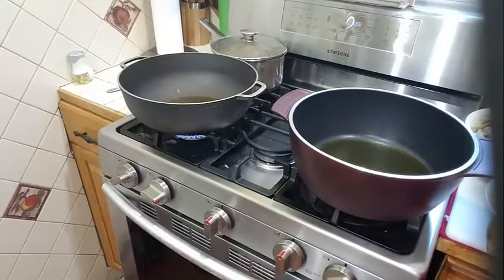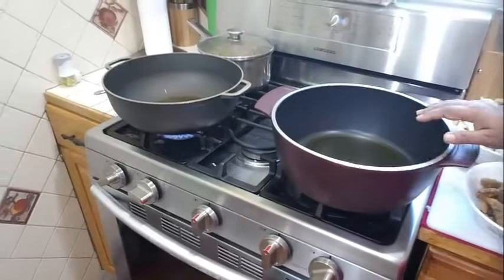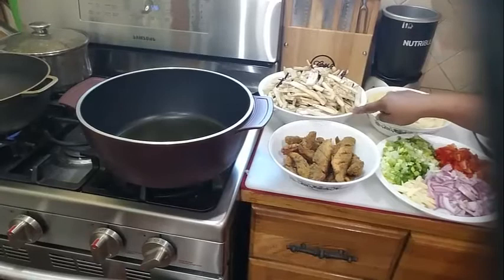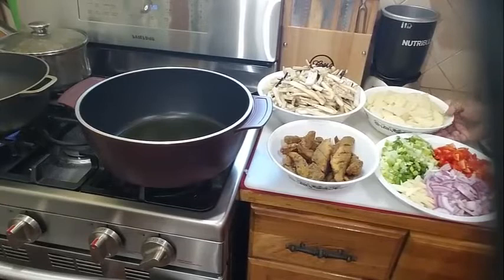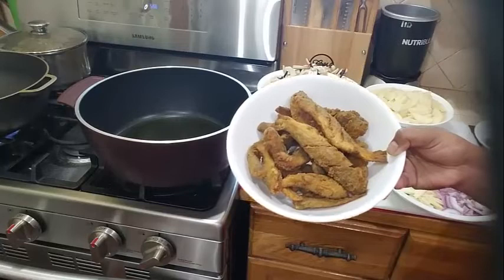In my pot there I have 2 tablespoons of olive oil heating up to fry my potato, and in my other pot I have 2 tablespoons of oil heating up for my eggplant. These are my ingredients: over here I have 4 large eggplant that I chopped up, and I also have 5 potatoes that I sliced into about a quarter inch thick. And here I have some fish.